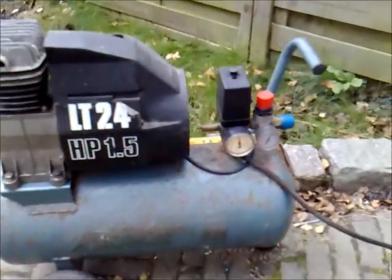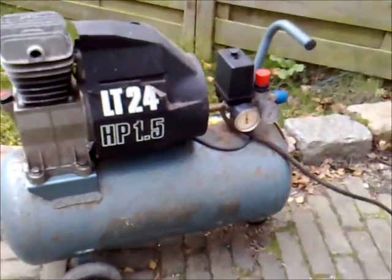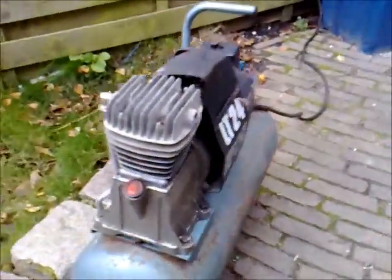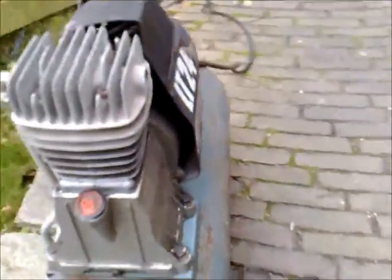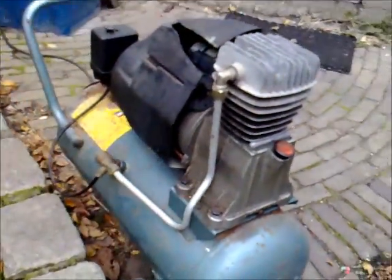Here's the air compressor I'm planning to use. It makes an awful lot of noise right now, mainly because the inlet is still open. I need to get some decent air filter for it.